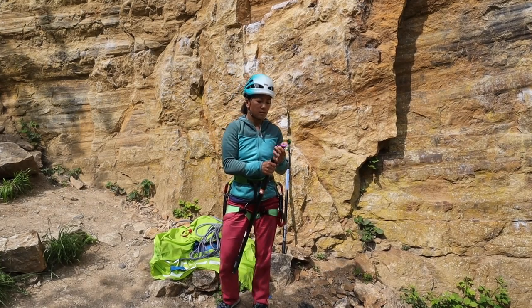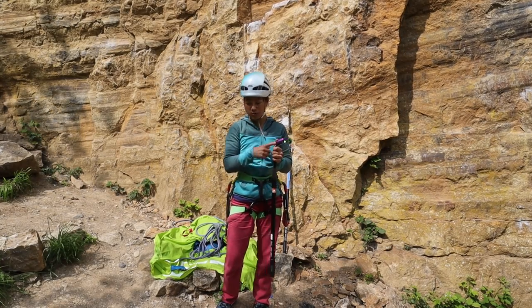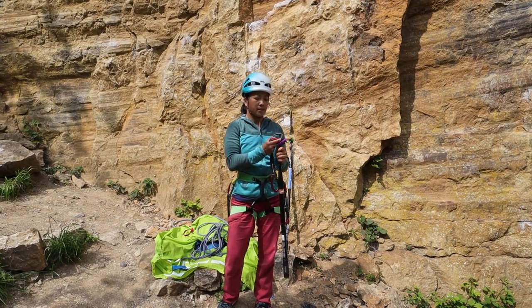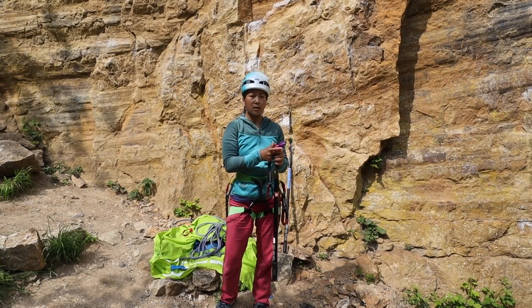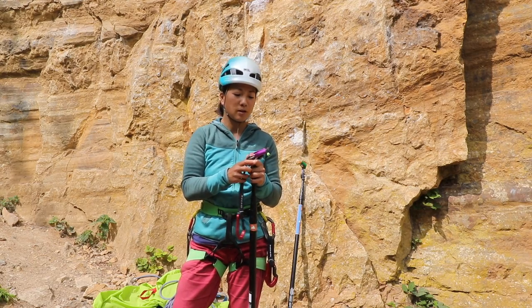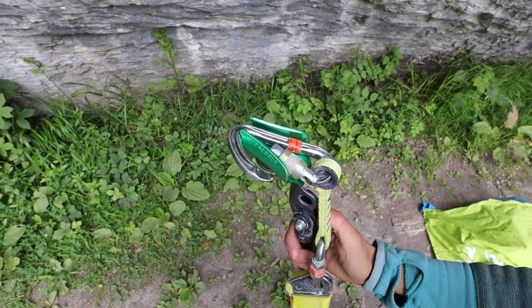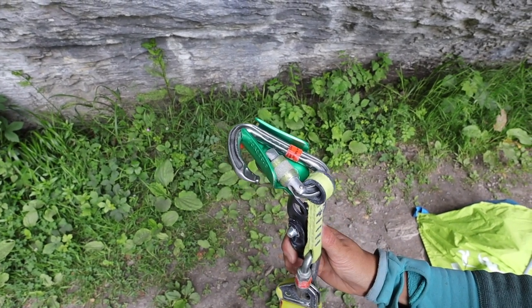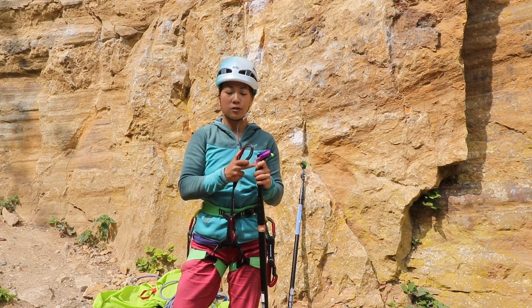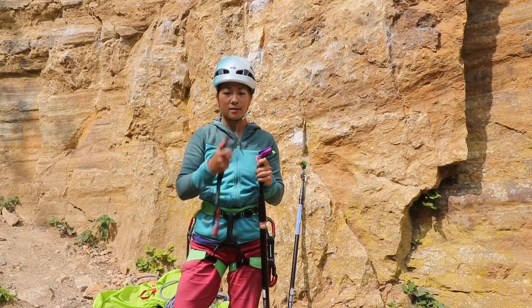The head has been designed to accommodate a really wide range of quickdraws. We were working with DMM Alphas and they sit in here really nicely. We've also used our trad rack Phantoms, which are quite small, and they also fit and work very well. So it doesn't matter what size your carabiners and quickdraws are — they'll fit into the Pongoose head, which takes a very broad range of carabiners.